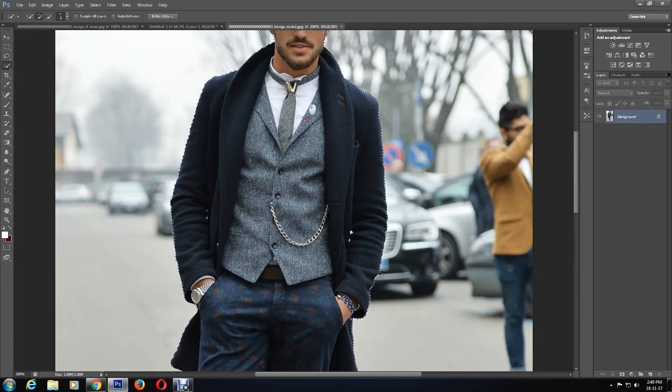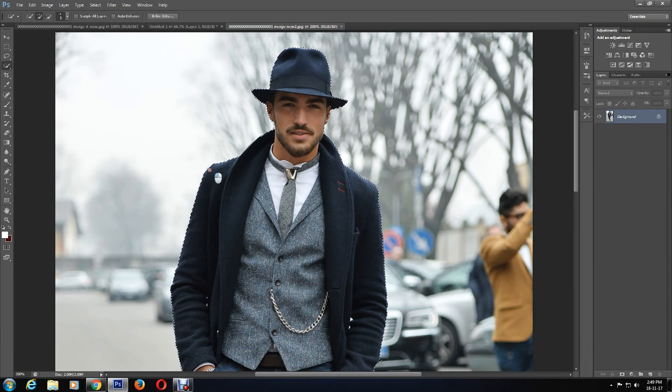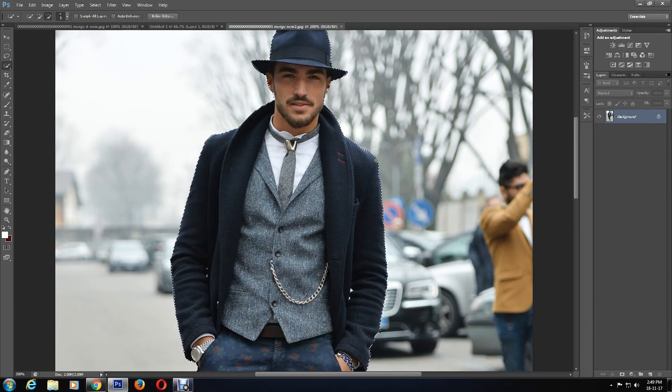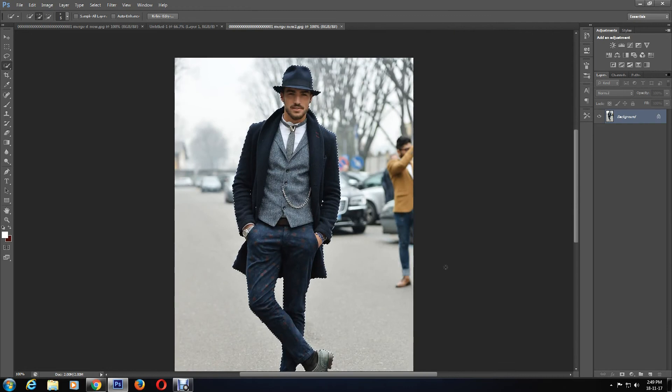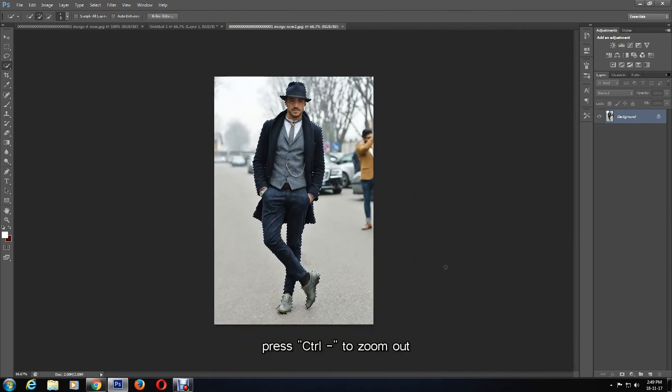Just to recap on how the Subtract tool would work: if you were to outline excessively, you would select the Subtract tool and drag the mouse around the desired area, like so. I'll keep making changes by going back and forth using the Add to Selection tool and Subtract tool. Now to see the entire image at once, I'll zoom out by pressing Ctrl and Minus and make any changes to the selection if necessary.